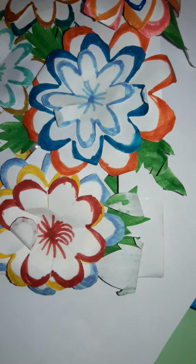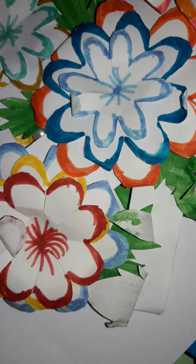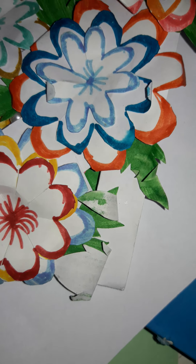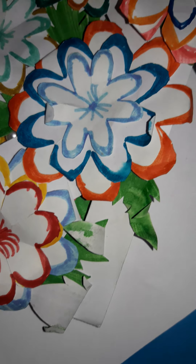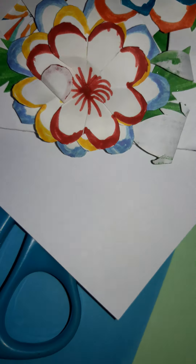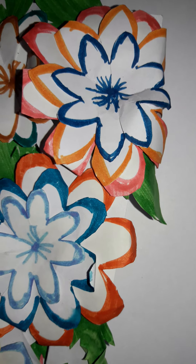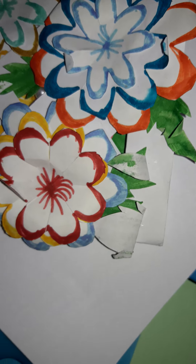Hi friends, welcome to Shabat RC channel. Today we have to see a super flower for greetings. First we know the flowers — today's video is how to make a simple, easy, beautiful flower.